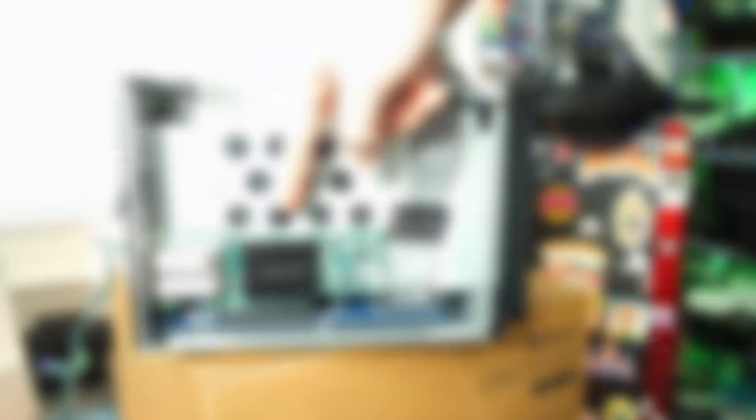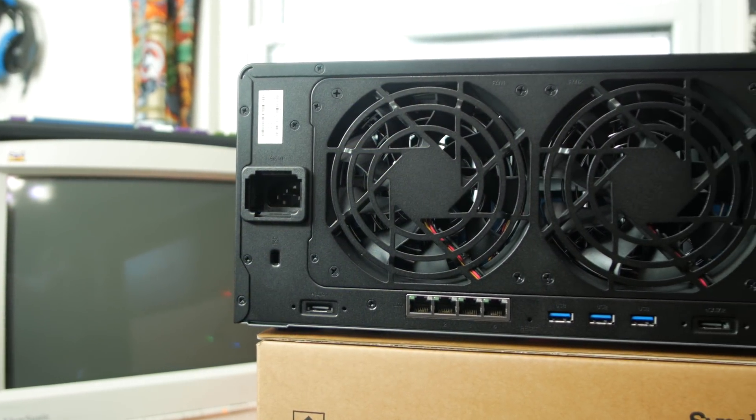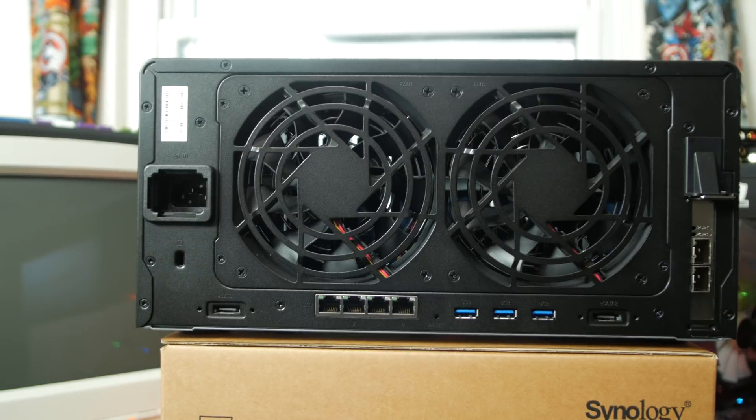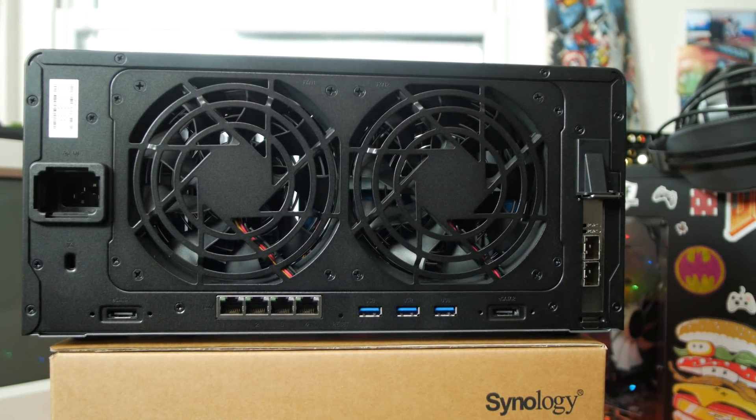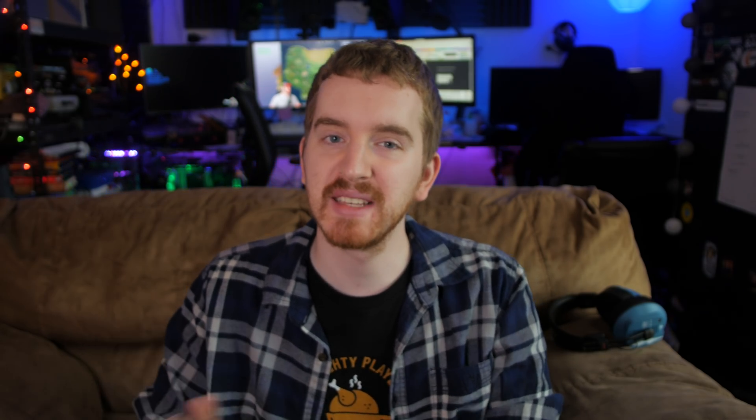The DS1817 Plus also features a Kensington lock and two eSATA ports for the expansion bays mentioned before. I chose the 10GB NIC as I needed faster transfer speeds between the NAS and my PC during editing and when ingesting footage. I'd love a NAS where I could utilize both 10GB networking and an M.2 SSD cache, but this is fine for now.